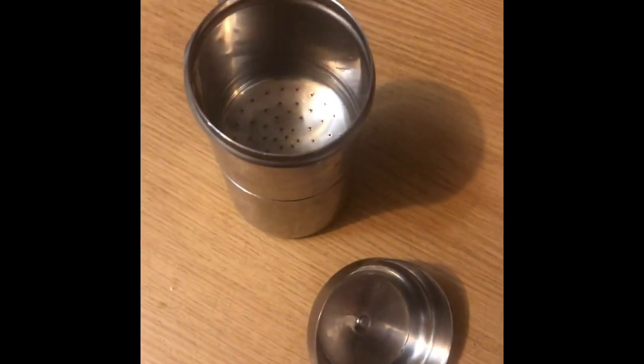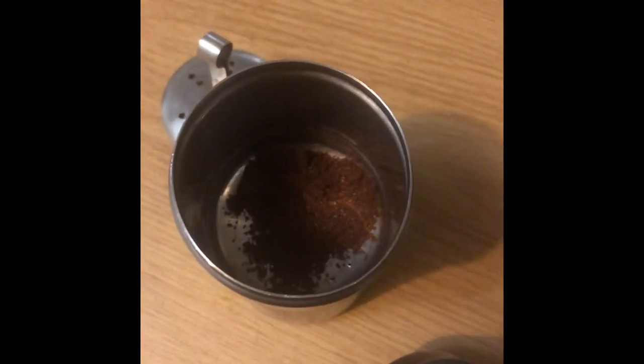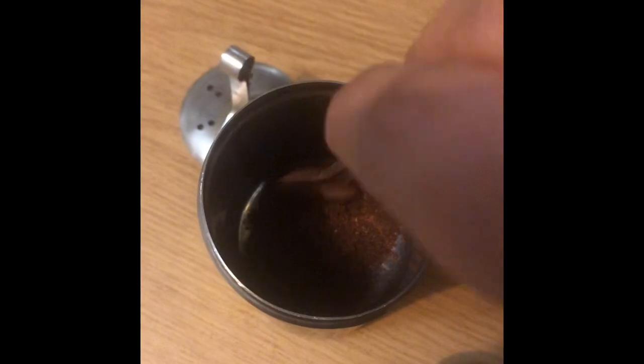Let's add a filter. Here's the coffee powder. I'll add 4 spoons of coffee powder.